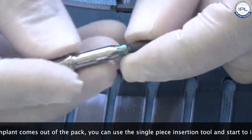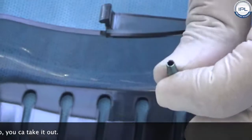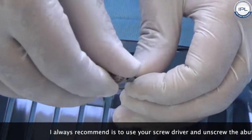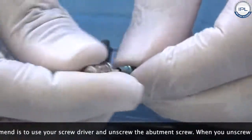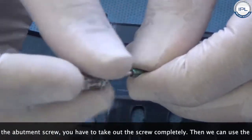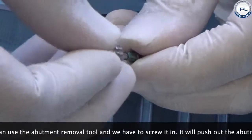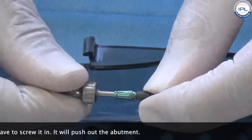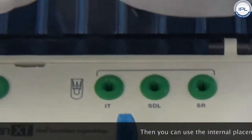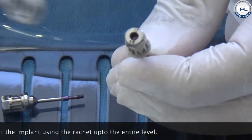Once you insert the implant by hand as far as it will go, you can take the insertion tool out. What I always recommend is to use your screwdriver to unscrew the abutment screw completely. Then use the abutment removal tool — screw it in and it will push out the abutment. After that, you can use the internal placement aid and insert the implant using the ratchet up to the full desired level.